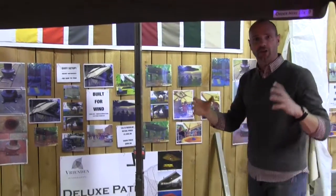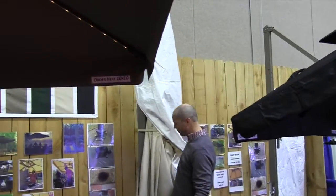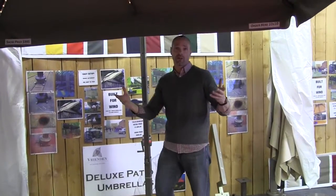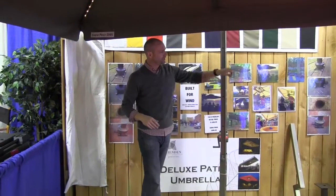They collapse down like a normal umbrella. This is a 10 by 10 collapsed down right here, and this is a 10 by 10 up here. With this crank right here, you crank it down like a normal stick umbrella would — in five to ten seconds it collapses and sucks up to the pole, just like that.